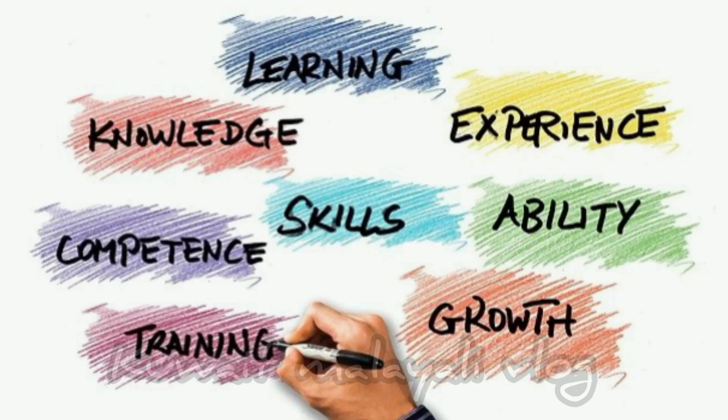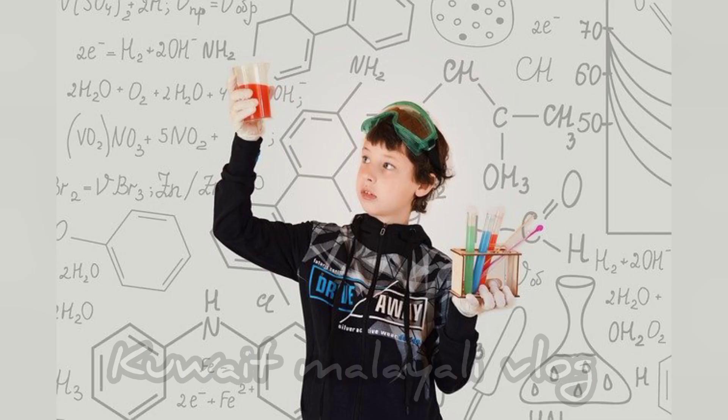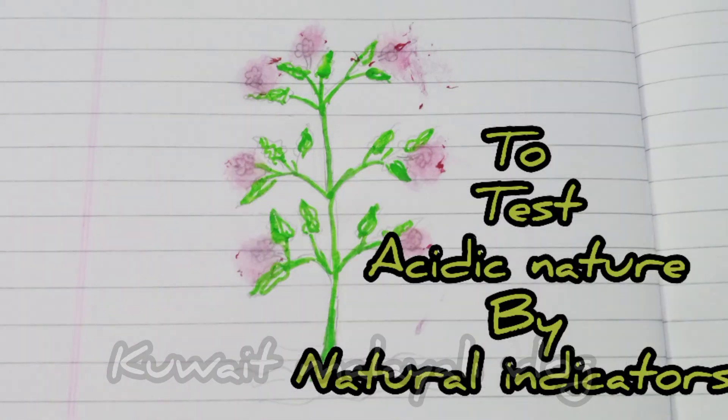Hi all, today we're going to perform an experiment to check whether a substance is acidic or not. To do this we need indicators. We are going to prepare a natural indicator from hibiscus flower, which is commonly known as china rose.